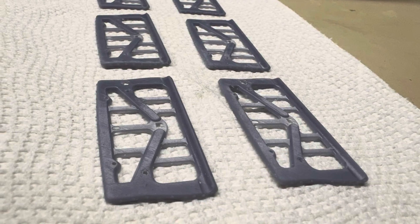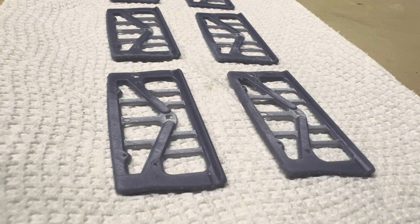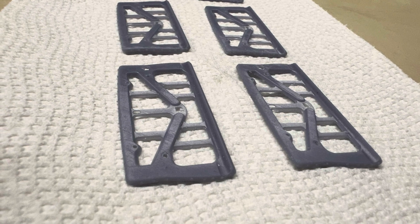I printed a number of those inside trunk pieces if anybody's interested. Just leave me your contact information in a comment and I'll get back to you.